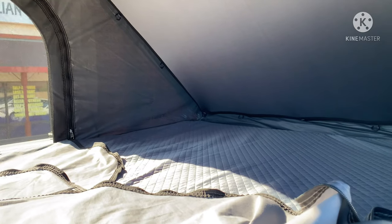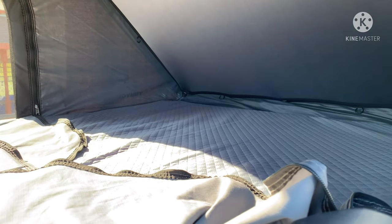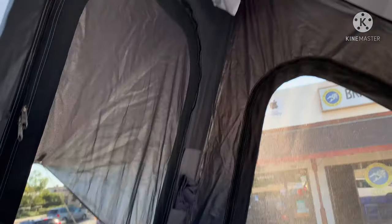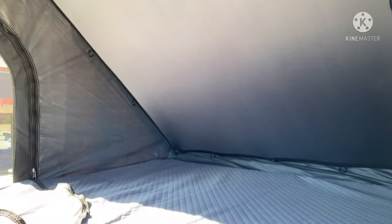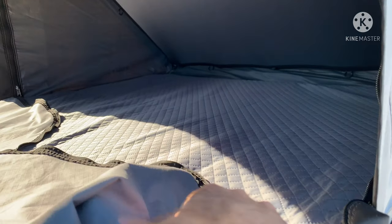I think this is the small size. The extra large one, I think it's seven foot long, and this one's six foot long. So far we haven't used it on any trips yet because I just barely got it two days ago, but my wife and I were in it and she liked it. The mattress is pretty thick, so yeah, that's it guys.